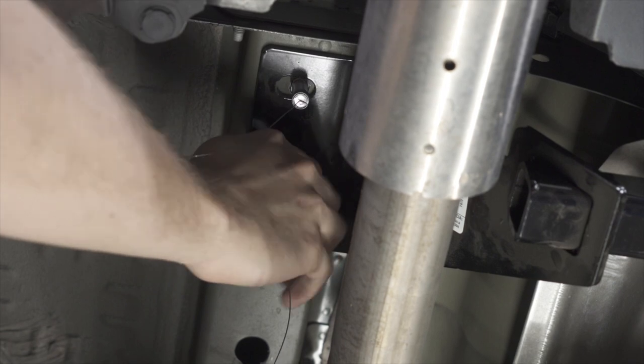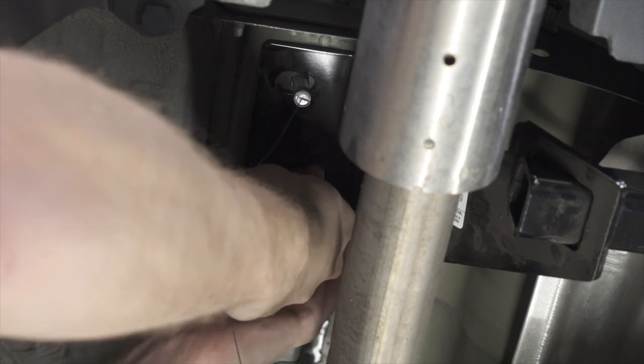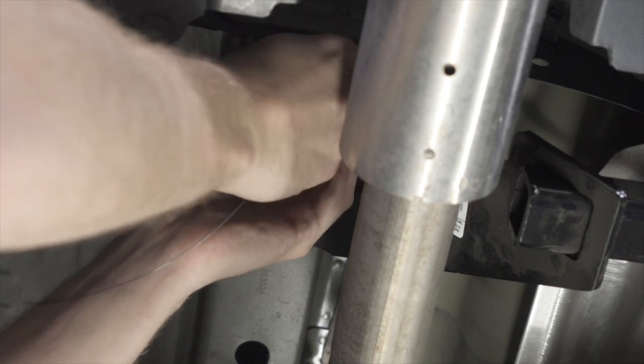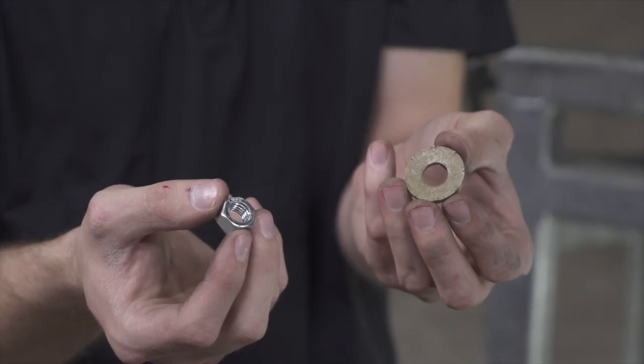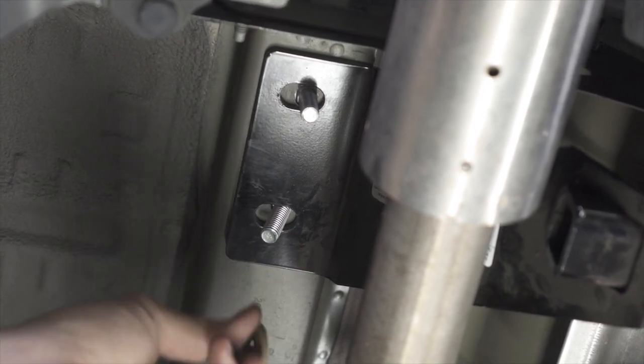Then we'll remove the fish wire. With all our bolts in place, we'll be installing the provided conical tooth washer and nut. Always be sure to make sure that the teeth are in contact with the hitch itself.